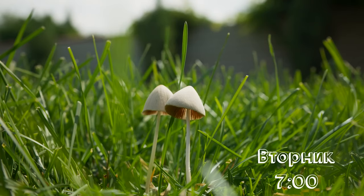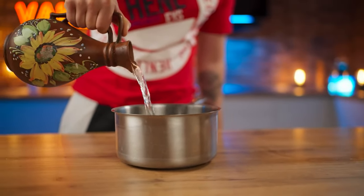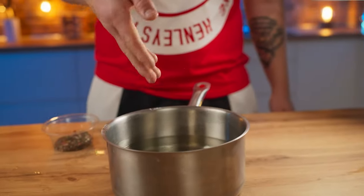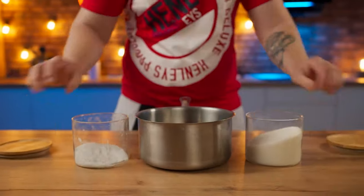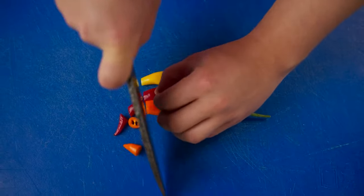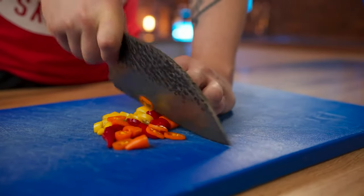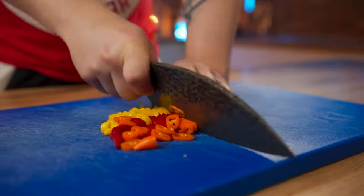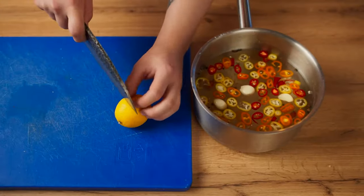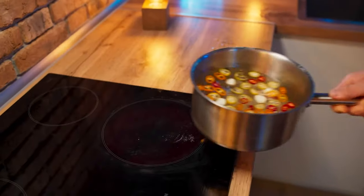Day two. We're going to pickle some mushrooms. Pour water into a saucepan, add some garlic, a little bit of cloves, a mixture of peppers, mustard seeds, salt and sugar. We also cut chili peppers and send them into the marinade. Cut a lemon and squeeze out the juice. Heat the marinade on the stove.